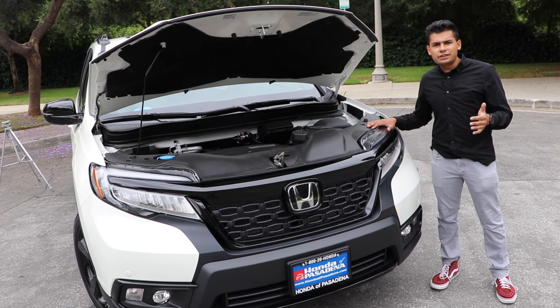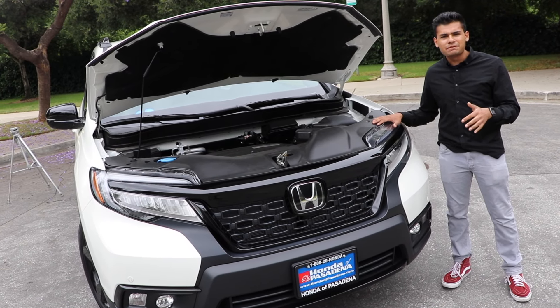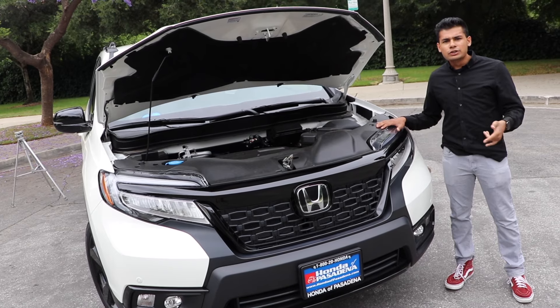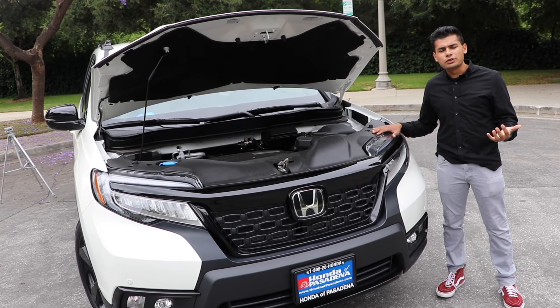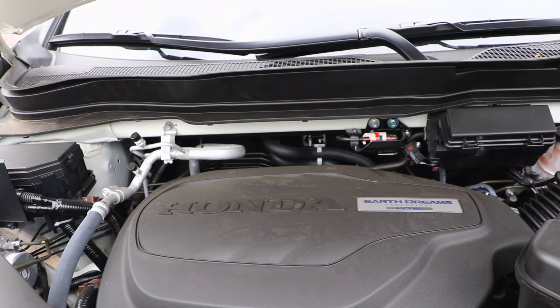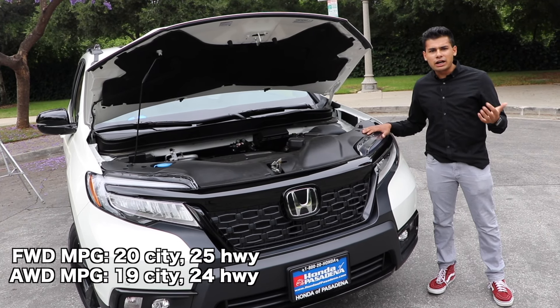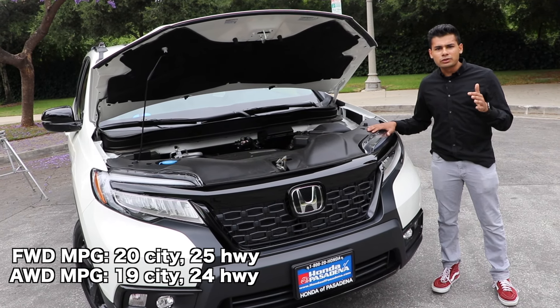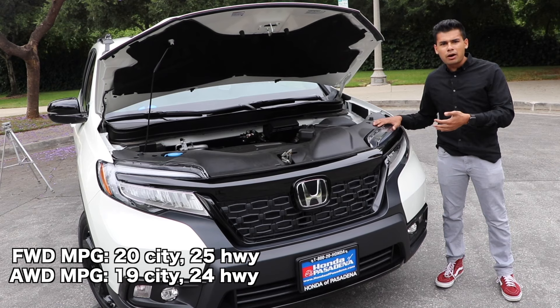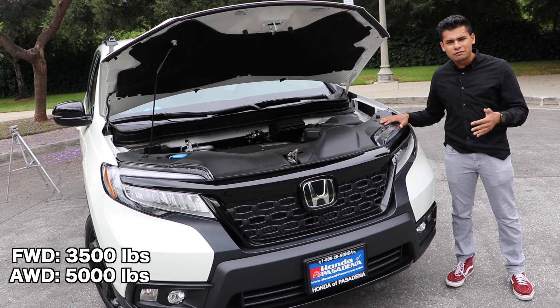Under the hood of the 2019 Honda Passport, we have basically the exact same motor producing the exact same figures as the Honda Pilot — 280 horsepower and 262 pound-feet of torque from a naturally aspirated 3.5-liter V6. Honda's bread and butter engine. This is mated to a 9-speed automatic transmission and drives the front wheels base, but all-wheel drive is an option. With the Elite trim, all-wheel drive is standard. This is good for up to 5,000 pounds of towing capacity.